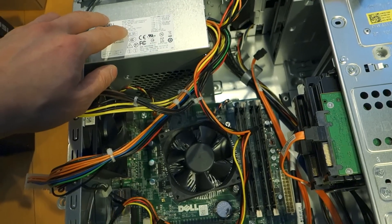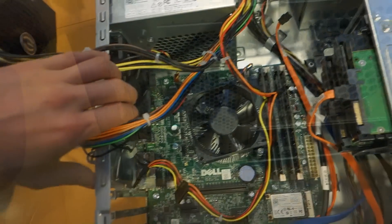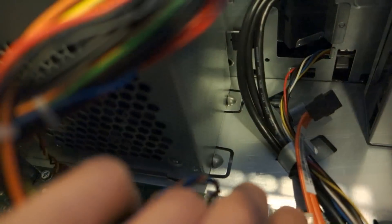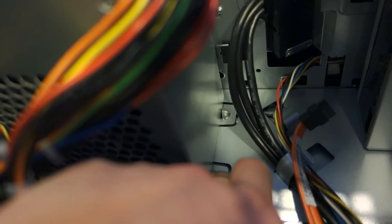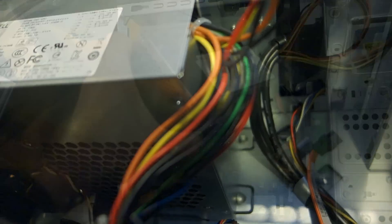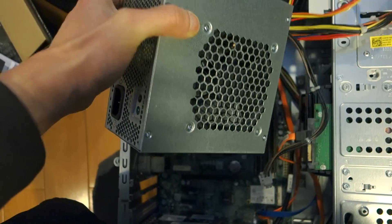The next step is to remove the power supply unit itself. It's simply removed by four screws on the back of the chassis, as you can see here - one, two, three, four. Once you get the four screws removed, note that there are two little tabs down here. You depress each one and then slide the entire power supply unit out. And there you have it - the original unit is now out and I'm ready to install the new one.